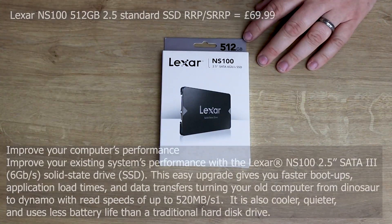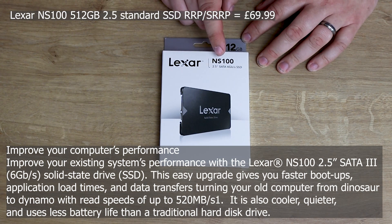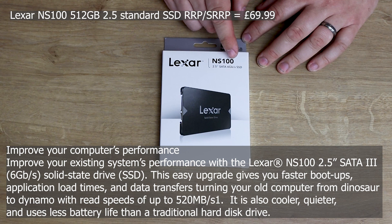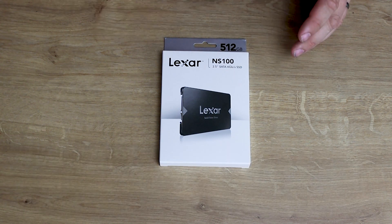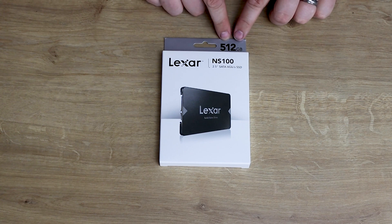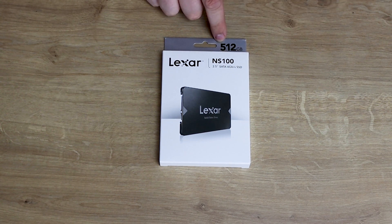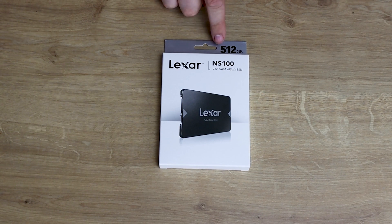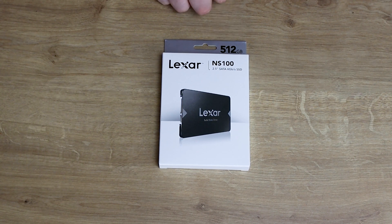Let's have a look at the box. It says on the front it's a Lexar NS100, which is a 2.5 inch Serial ATA 6 gigabits per second SSD — obviously a solid state drive. It's got a sticker on here for 512 gigabytes. They've probably done that because they sell four different versions and they're reusing the box — they do a 128 gig version, a 256 gig, a 512, and a 1 terabyte. This is the 512.